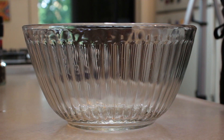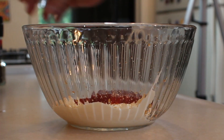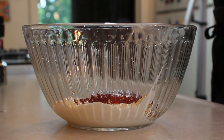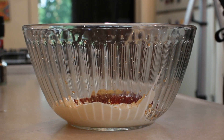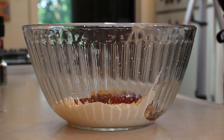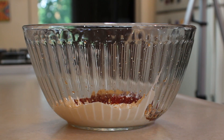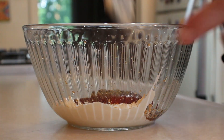Half a cup of mayonnaise, quarter cup of ketchup, half a teaspoon of garlic salt, a quarter teaspoon of Worcestershire sauce — which is about nine drops — and then a half a teaspoon of some freshly ground pepper. Mix that all up.